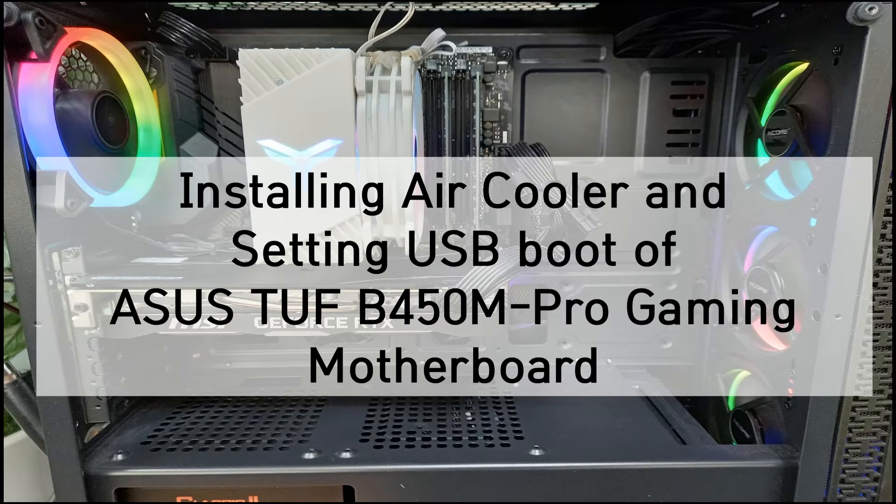Hello, I am Geraldo. This time I will show you installing an air cooler and setting USB input for the ASUS TUF-B450M Pro Gaming Mainboard.